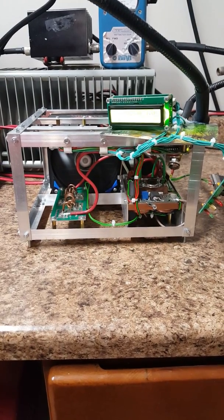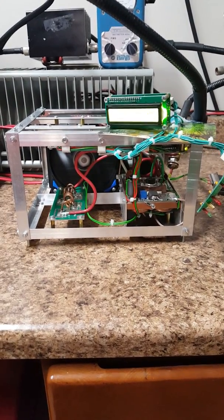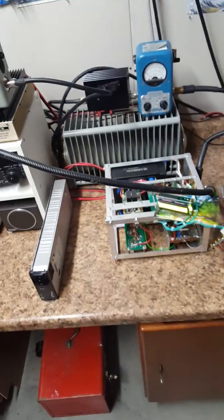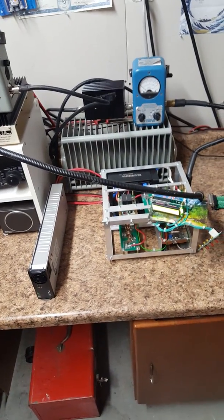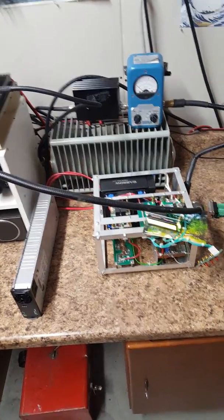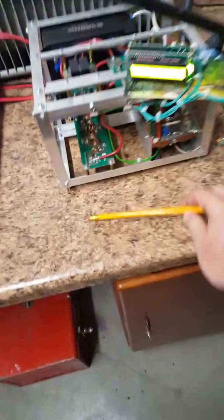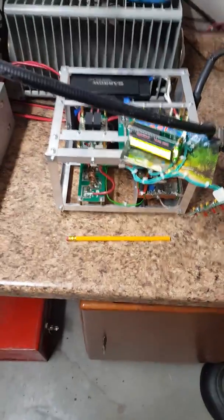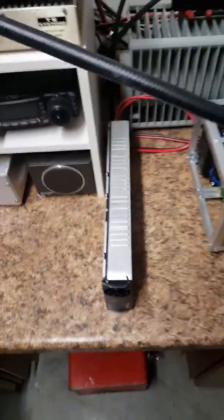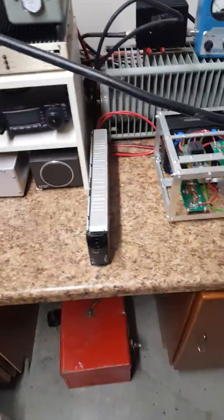So I just went ahead and put it on the 240 side and it seems to be working swimmingly. Just to give you an idea of how small this is — I'm also coming off of a 300-pound 8877 that rolled around on casters, so this is super small for me. Look at the size of the pencil there next to the power supply.